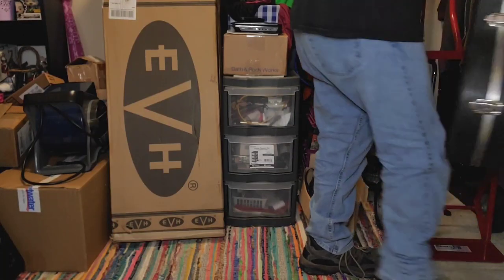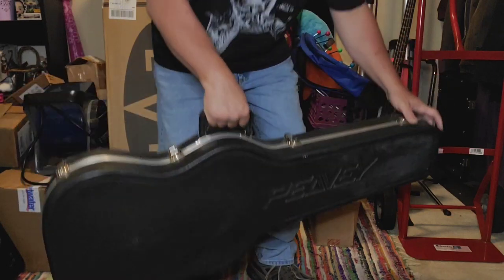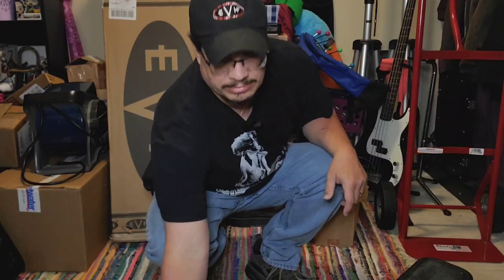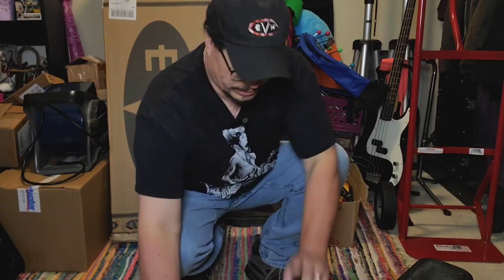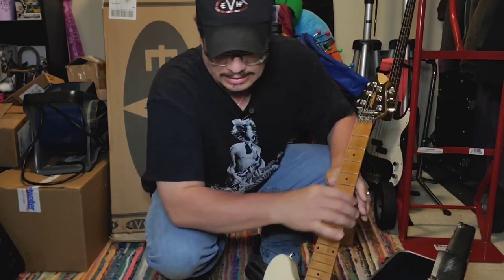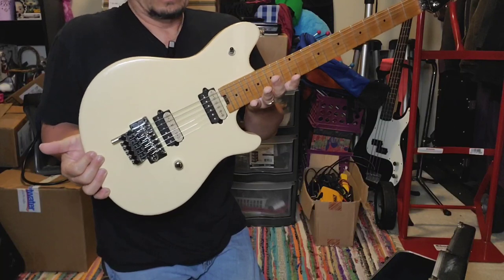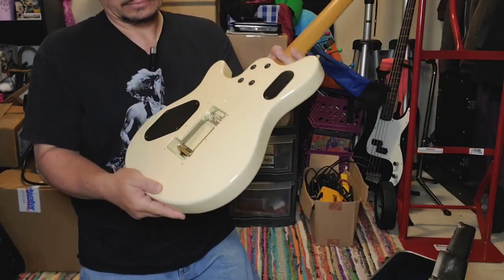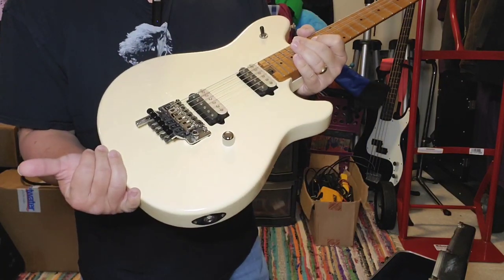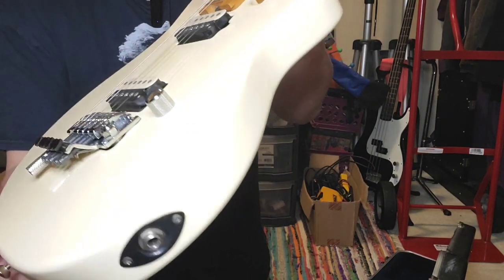This one did come with the original PV hard shell case, and that's one thing I was looking for — whether it came with a hard shell case. Some did, some didn't, but the ones that did I was very happy about. This is a USA model. I guess gloss white — or that way — very, very beautiful guitar. It's got the big brass block in it. PV original branded Floyd Rose. I did upgrade the knob to a chrome knob.